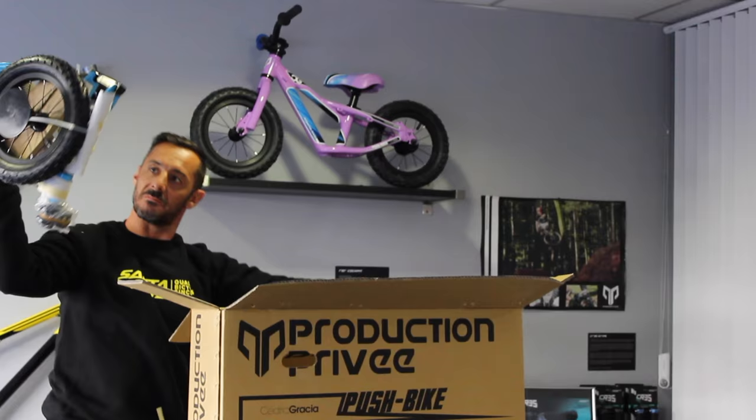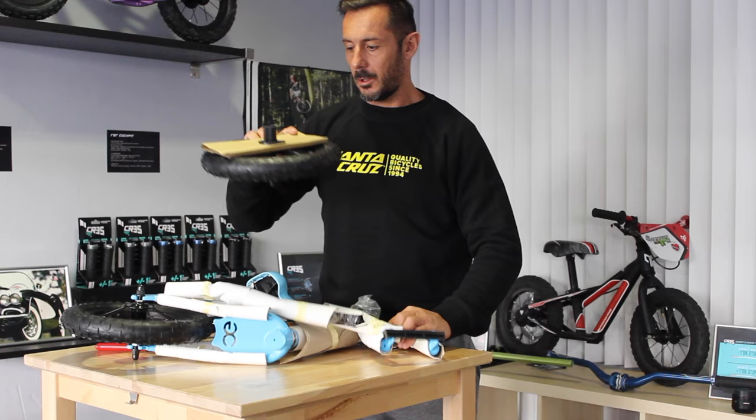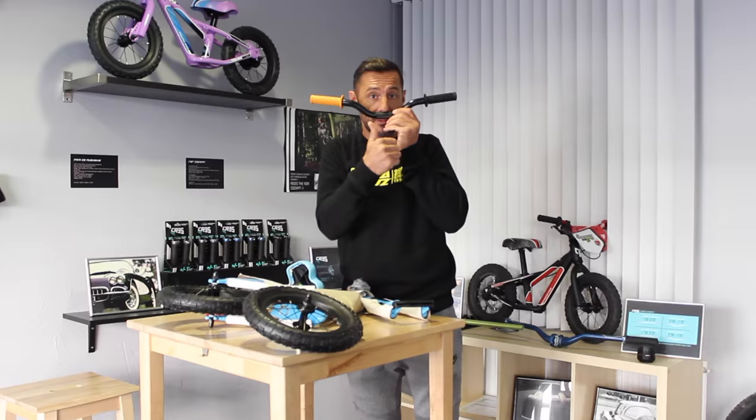Voila! Perfectly packed, easy, compact. The wheel and the bars. Very good, really well protected. Really well.